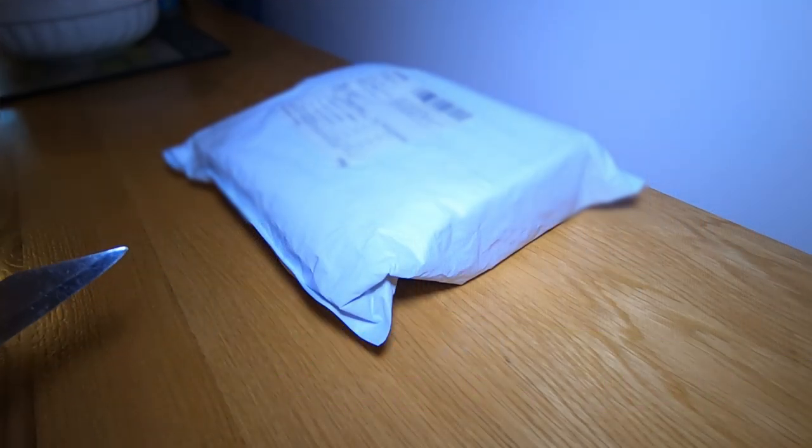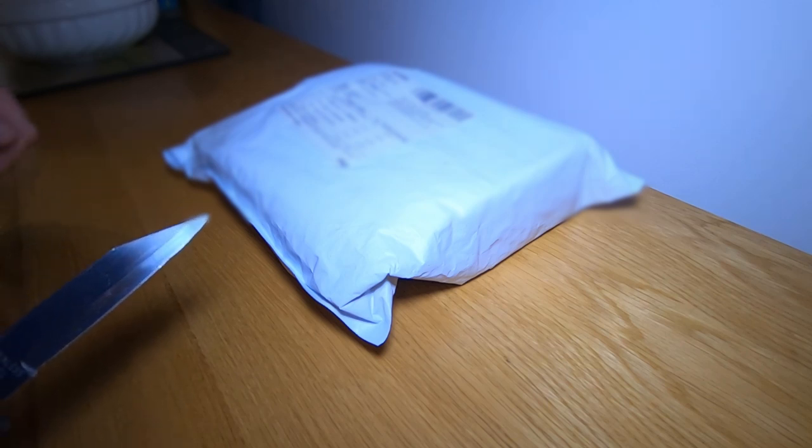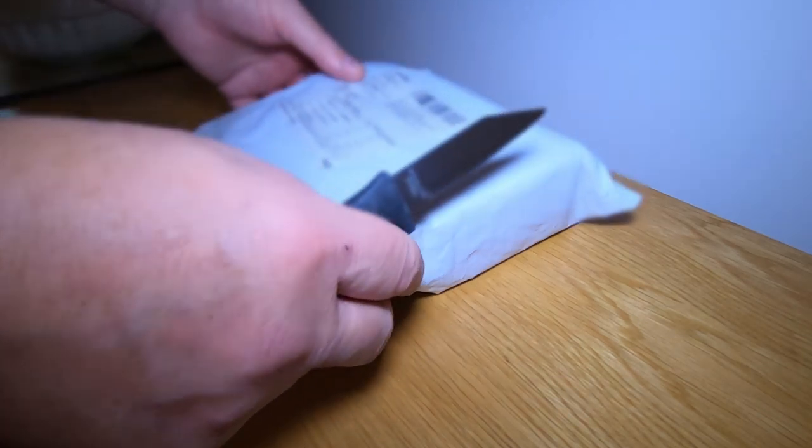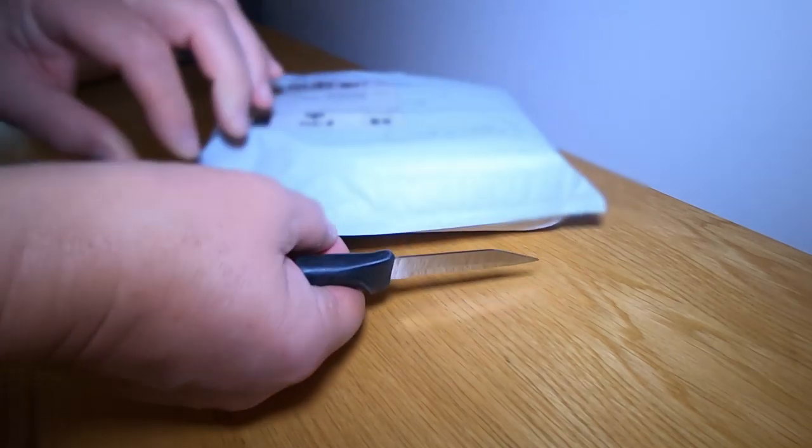Got this parcel from China - it's taken absolutely ages to get here. It's nearly the end of December, the 21st. It was sent on November the 26th and I think it's been sitting in customs for absolutely ages. They probably had to open it and have a look. Let's see what's in it.